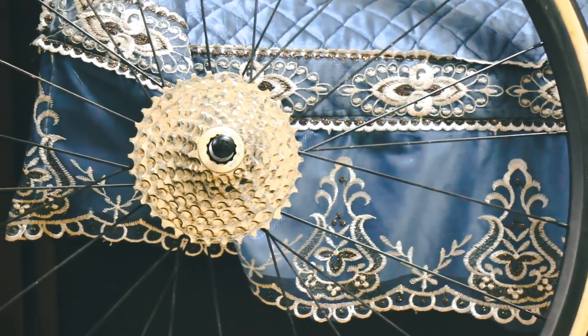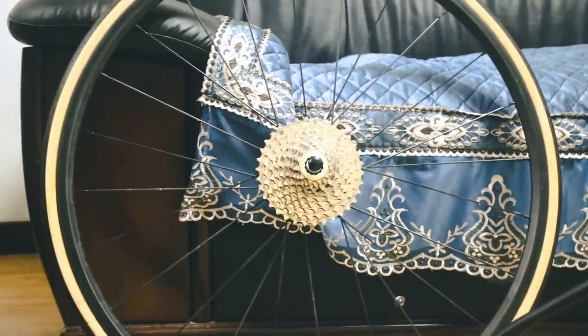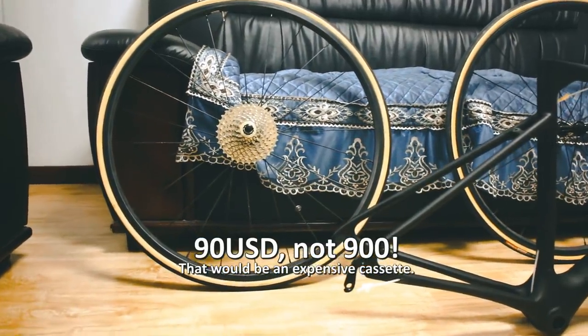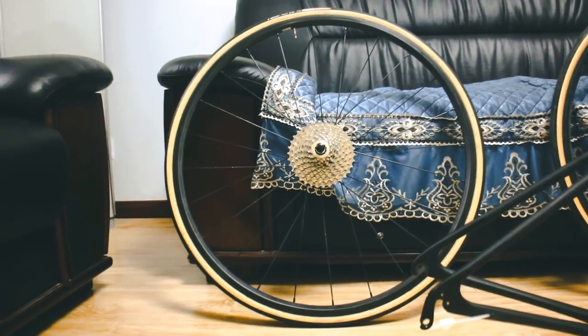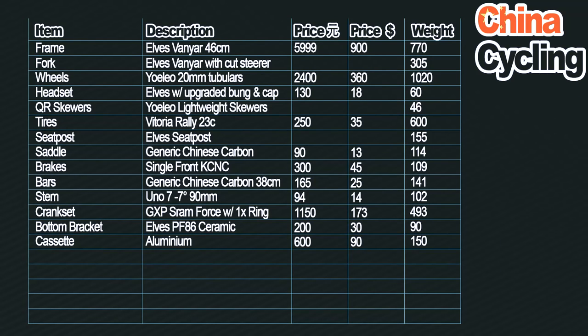The cassette is from a Taiwanese company called Recon. It was 600 yuan — about 90 US dollars. It's fully aluminium, so it's light at around 150 grams. The disadvantage is that aluminium cassettes don't last very long, but with this being my occasionally-used bike, that's not an issue.